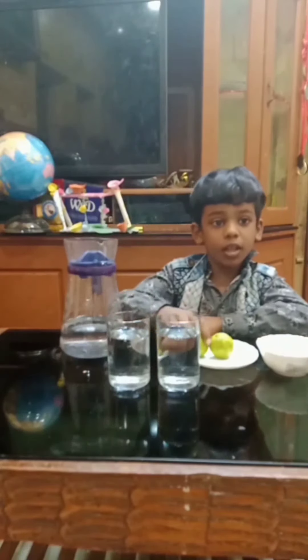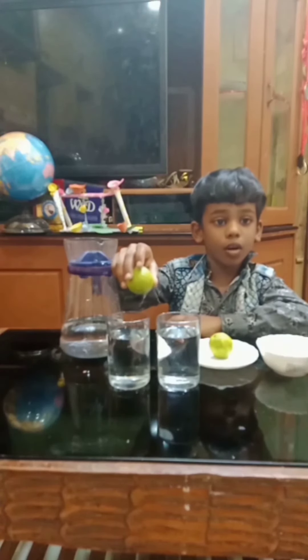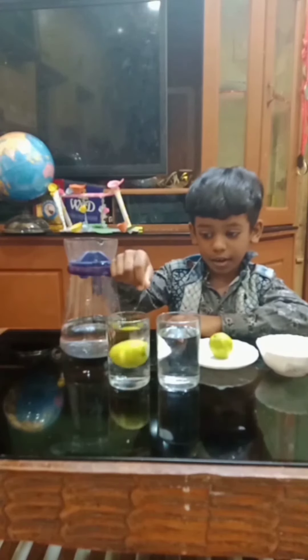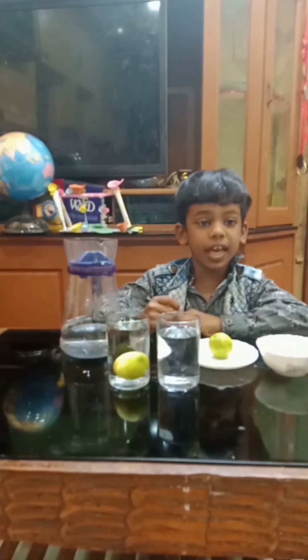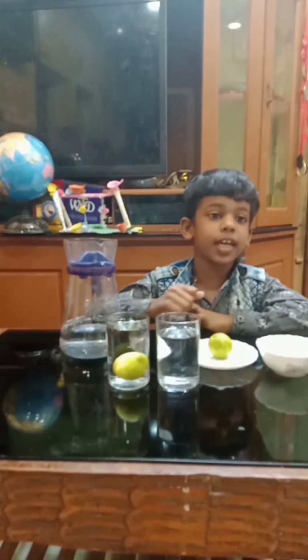I put the lemon in the normal water. What happened? Yes, it is sinking.